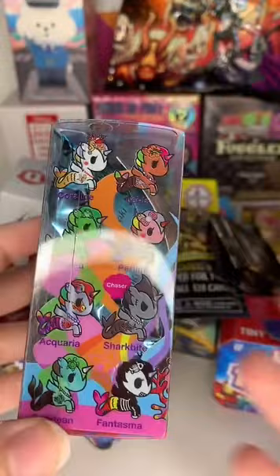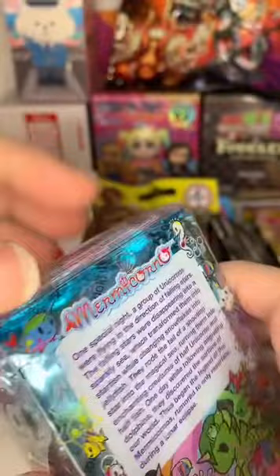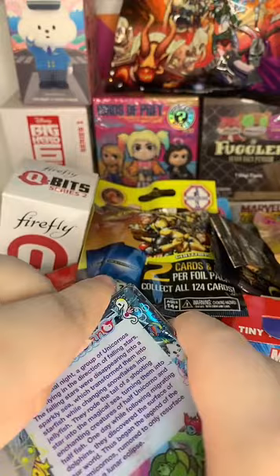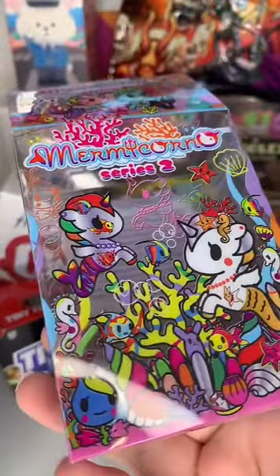I really want Shark Bite and that is the chaser, so I know we're probably not going to get it - but I really want it. Let's get this open. The figures themselves are just beautiful. Look at the art of the box alone - that is just gorgeous art.